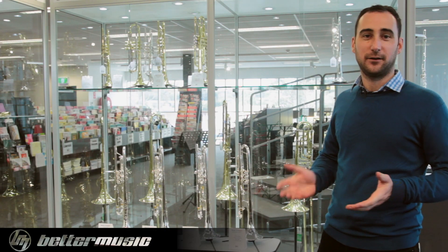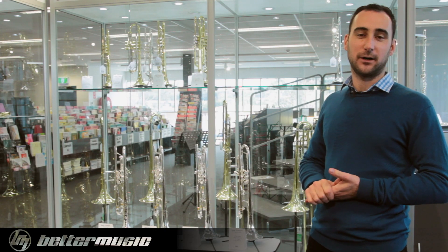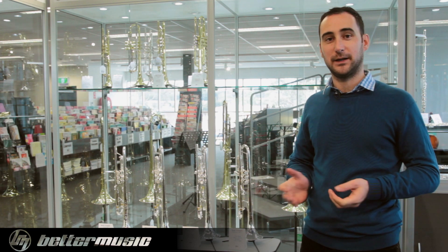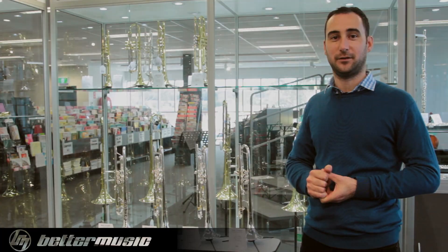And with that in mind, thanks for watching. You can check out our range of Bach Stradivarius trumpets on our website or in store. Come in, have a play, we can have a chat. We'll see you sometime.